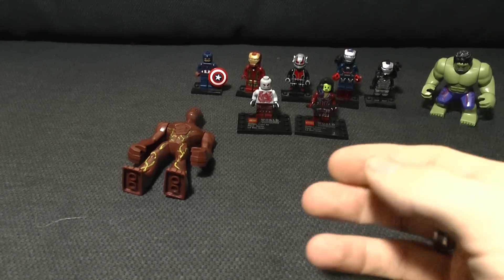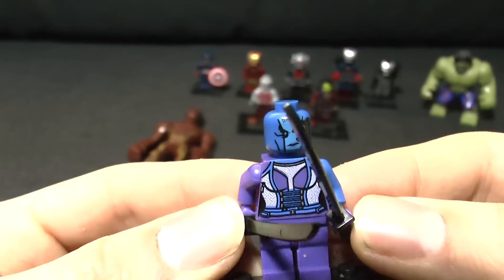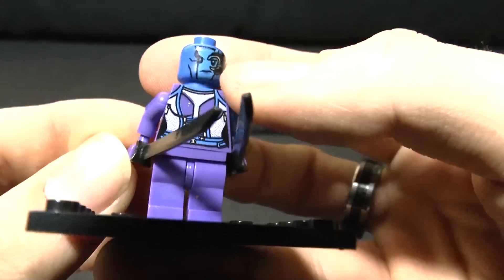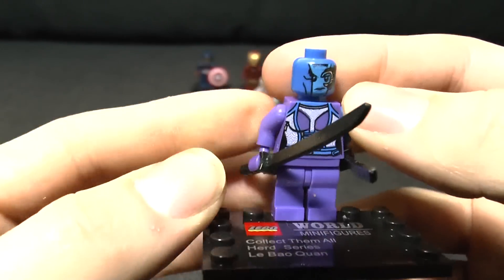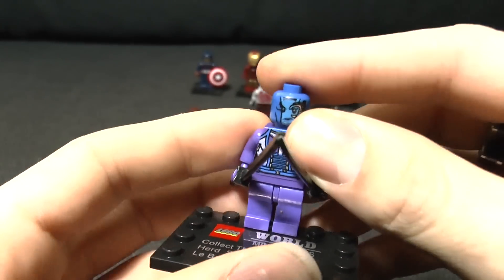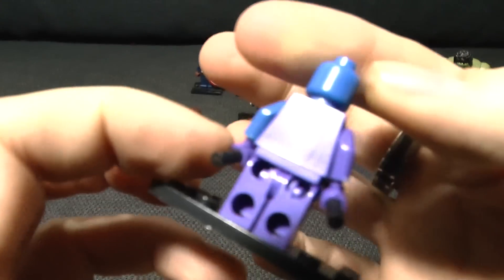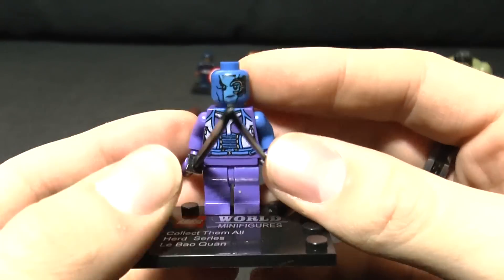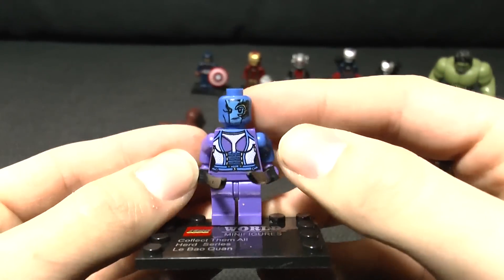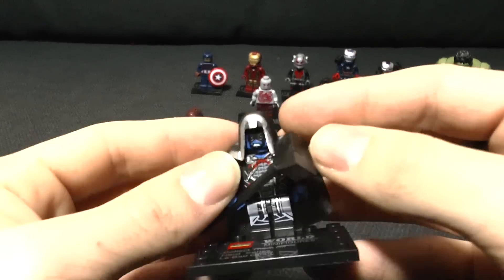This is where it starts to fall down. This is Nebula, played by the wonderful Karen Gillan. Something about this one just doesn't sit right with me. I think it's the fact that there's no silver arm, which is quite a defining trait of Nebula. The face is all right, there's nothing on the back - starting to see a theme here. She's got swords to fight Gamora with, I guess, but still not bad.